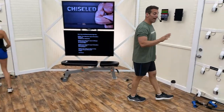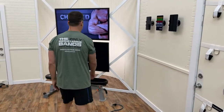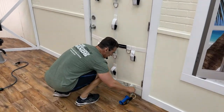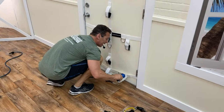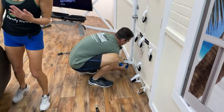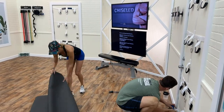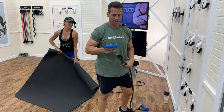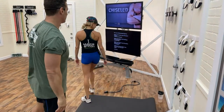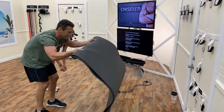Next up: hamstring curl and lateral raise. I planned this so you wouldn't have to move. Door anchor goes to the bottom of the door, lock it, and put on your ankle straps. We're working the back of the legs — hamstrings. Bend the legs back towards the buttocks. We're also doing lateral raise — taking the arms out to make a T, working the side shoulder.